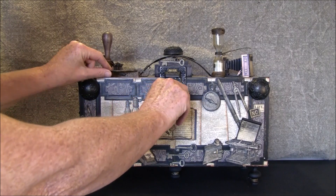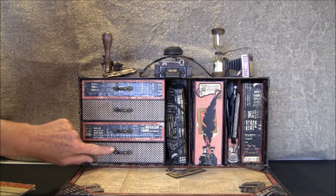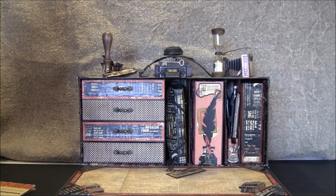This opens up like so and here are four drawers. I will take my camera off the tripod and try to show you — hope I don't make you too dizzy.